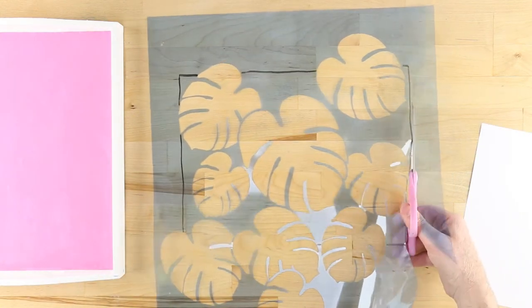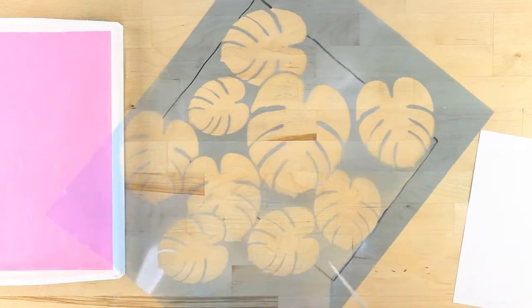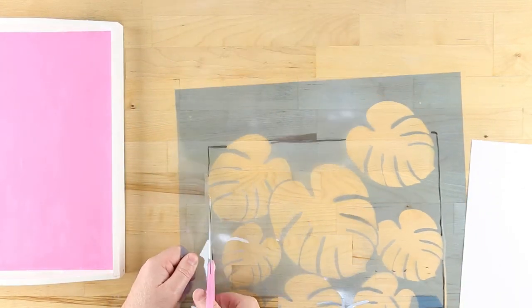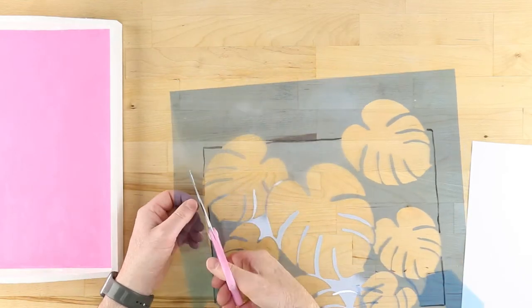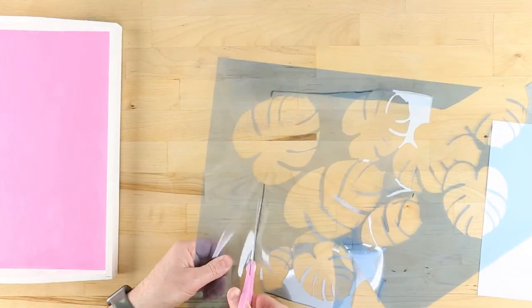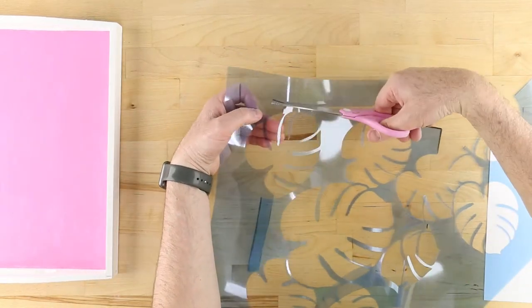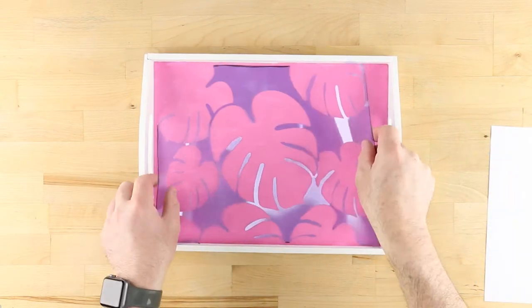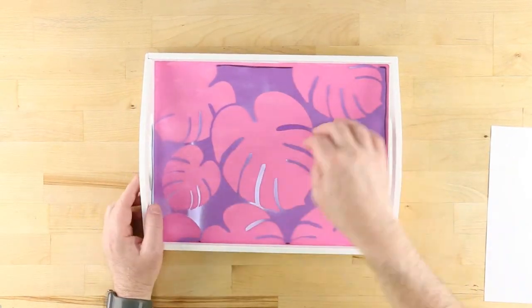Use scissors to cut the stencil, making sure to keep track of any sections that become separated from the main stencil. Check for fit and trim any areas that are preventing the stencil from laying flat.